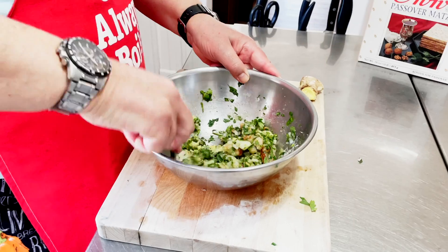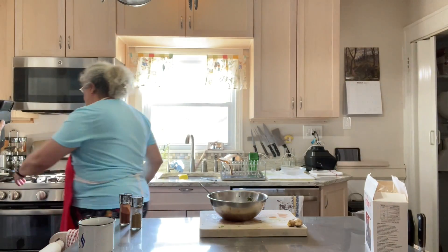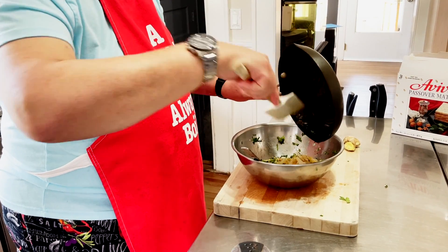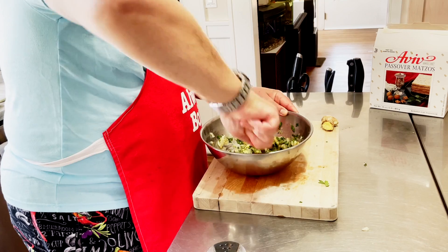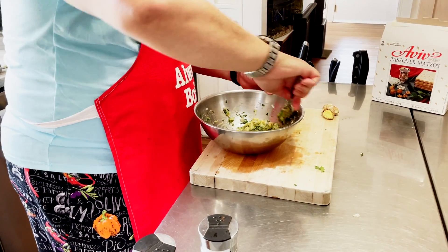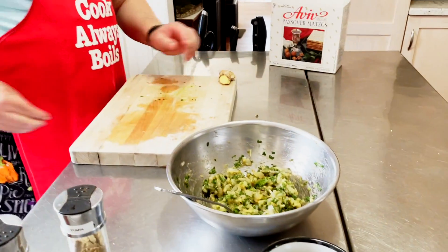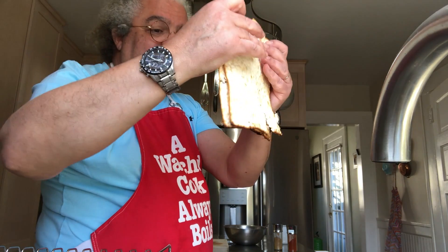Now I let the onion, garlic, and ginger mixture cool a little, then bring it into the bowl and mix it all together. Now we have a nice mixture. As you can see, the matzah is soft — time to use it.